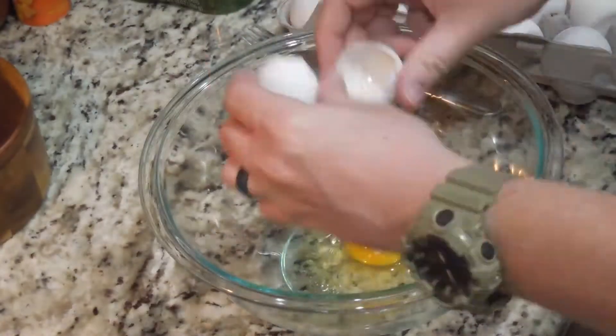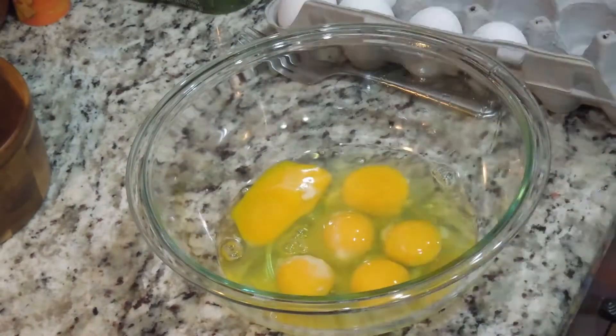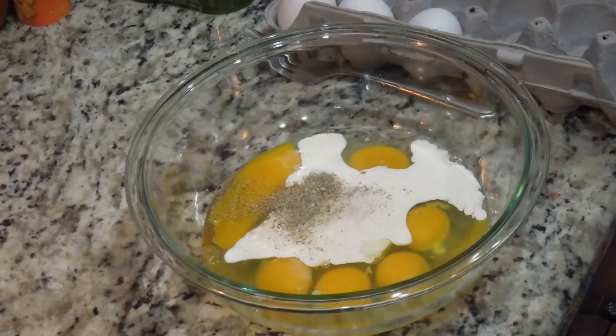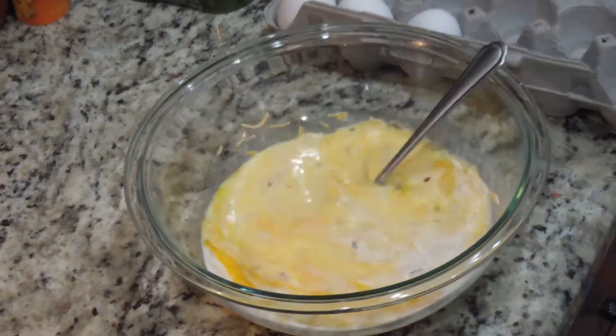In a large bowl, crack eight eggs. Add one-third cup of heavy whipping cream, a big pinch of salt, a big pinch of pepper, one teaspoon of crushed red pepper flakes, and two ounces of shredded cheese. Whip this mixture together until all ingredients are well mixed and eggs are ready to be scrambled. Set this bowl aside.